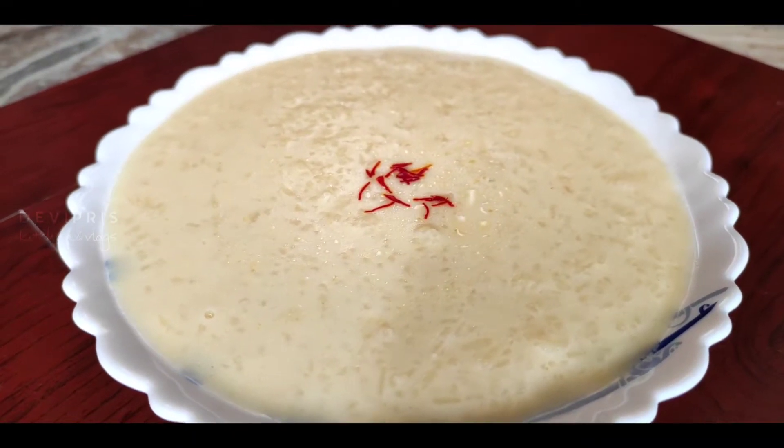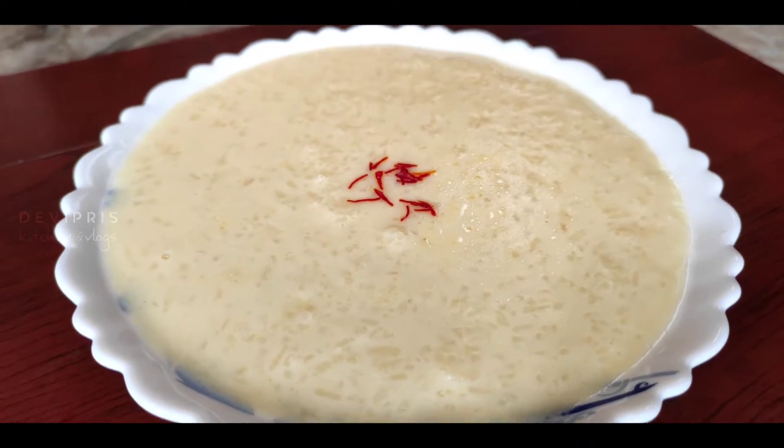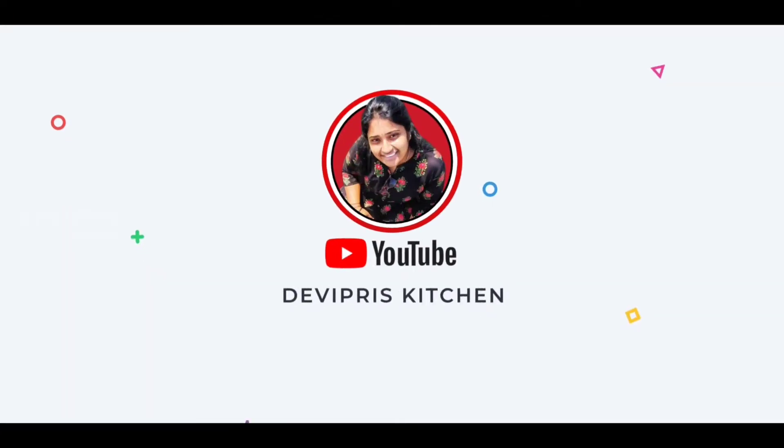Hi friends, welcome and welcome back to Devi Press Kitchen. This is a very creamy, rich pie. Let's get started.